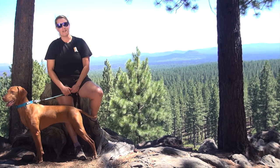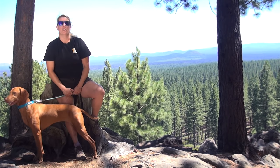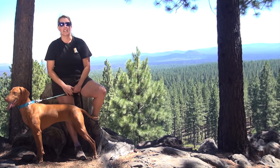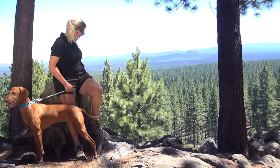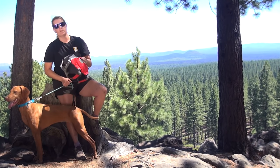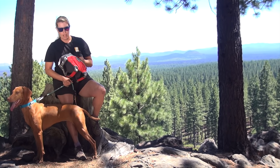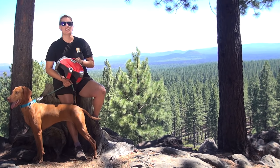Hi, I'm Moira with Ruffwear and this is my little adventure hound Jada. We're here today on this beautiful day in Central Oregon to talk about our Webmaster Pro. We're going to learn how to properly fit and adjust it to your dog. Jada's going to help me with that, even though she's a little bit more interested in the squirrels.